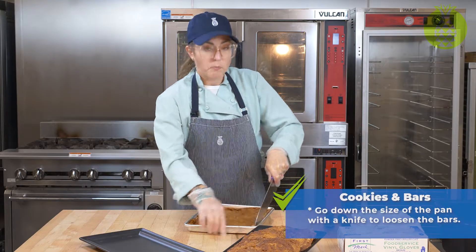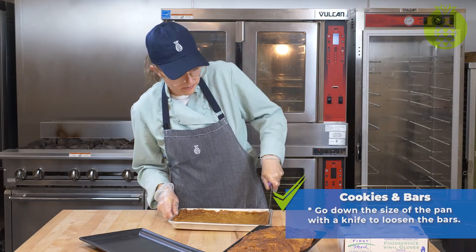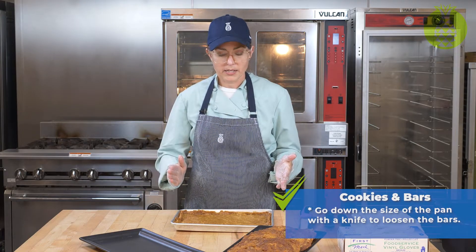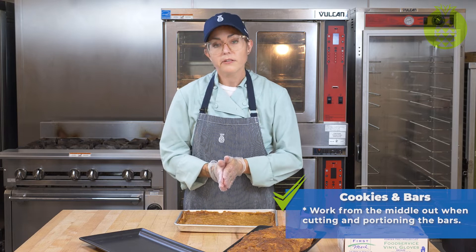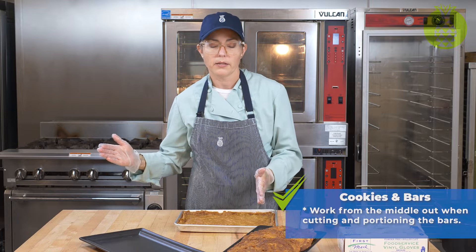Always wear gloves when working with items that are going to go directly to the customer. Now that we've loosened all four sides, the important chef hack here is to work from the middle out. It's very easy to cut down the center and divide something in half rather than starting from one end and working to the other.